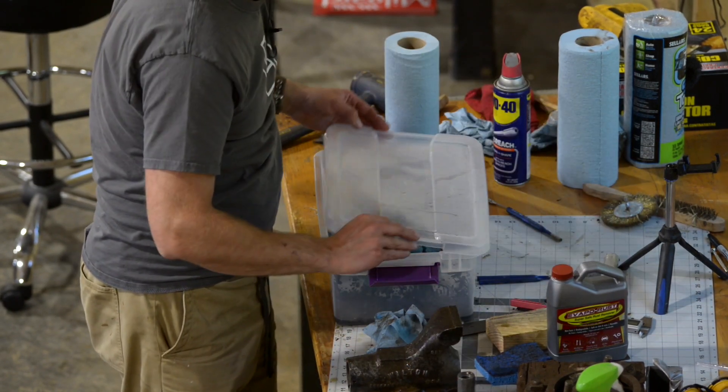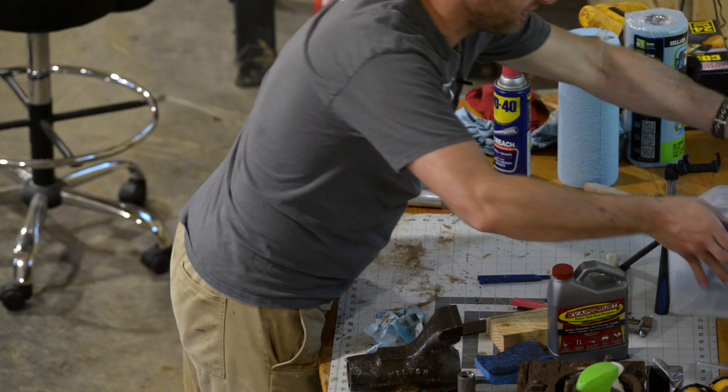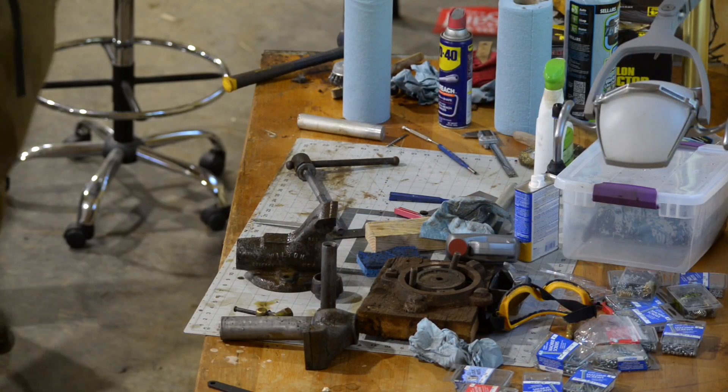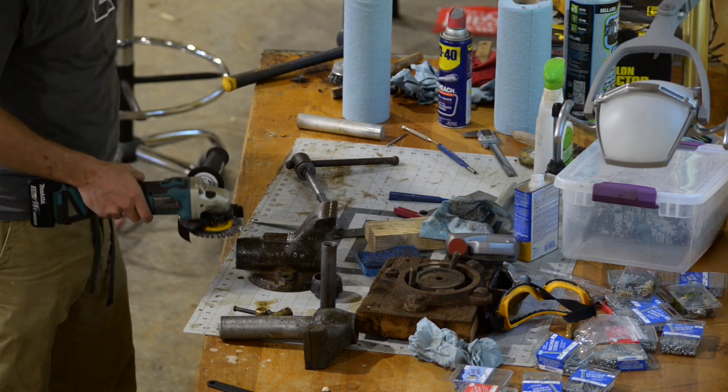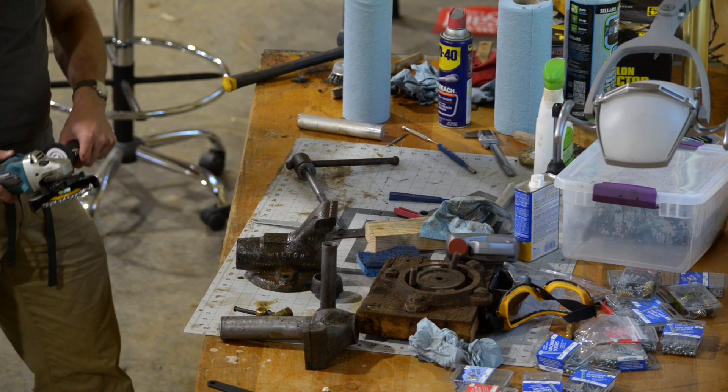I think I'll call this phase one of rust removal. I'll keep these rags and buy some more Evapo-Rust if the wire wheel doesn't do enough here. I may as well try and start cleaning up the worst one - if I can get the worst one clean, it bodes well for the others.